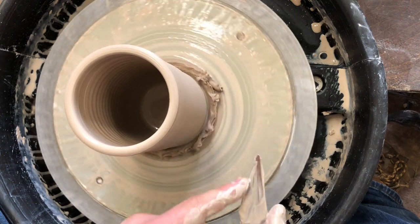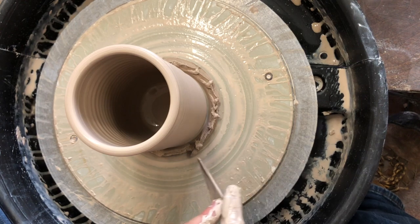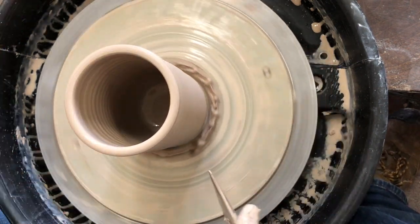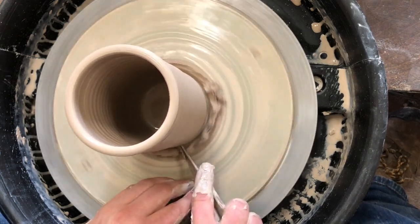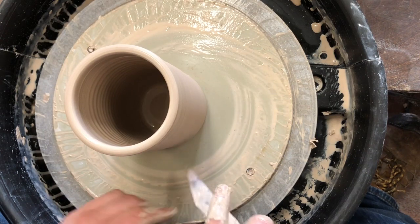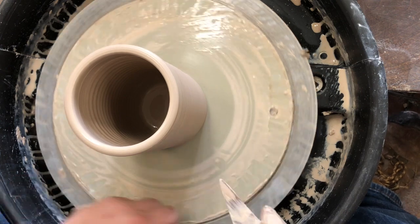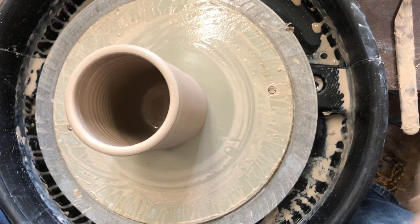That snowbank I'm gonna remove by holding that tool again at about six o'clock. I'm gonna have the blade side now in contention with my finger. I'm gonna hold the blade parallel to the wheel head. I'll show this in another view after. I'm gonna start above the snowbank, drop through, and that will cut it off. If I push and move towards it, it's gonna smear it up against the piece — I just want to drop down and it'll come off in one ribbon.